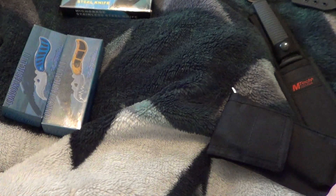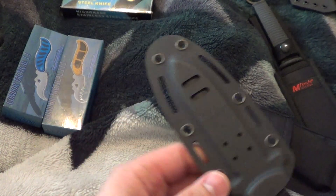$15 for this. I guess you can wear it as a scuba diver.